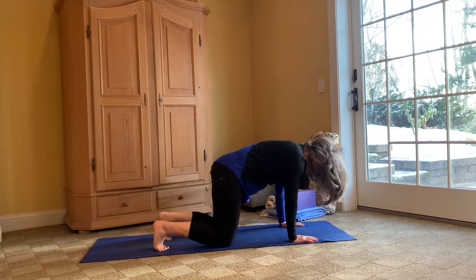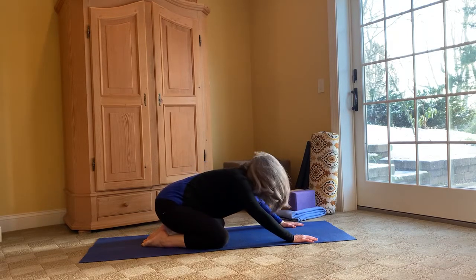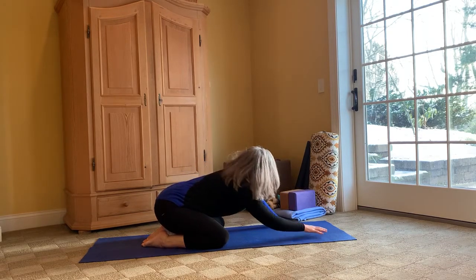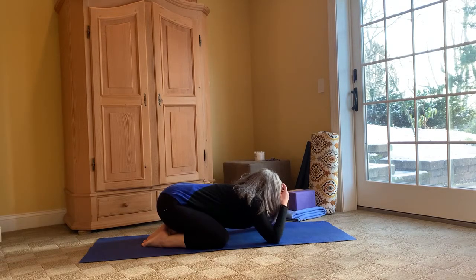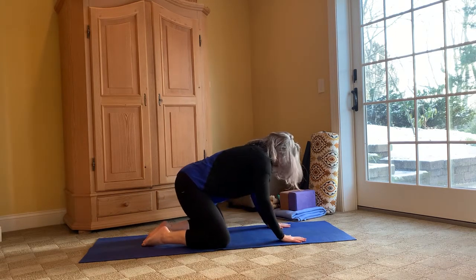Let's take our knees down and go into child's pose with three cleansing breaths. Breathe. Breathe.